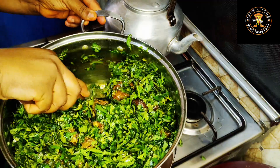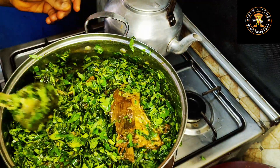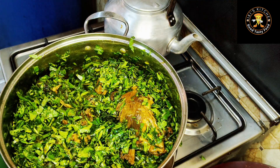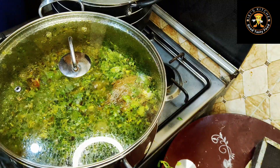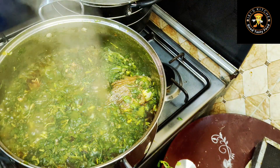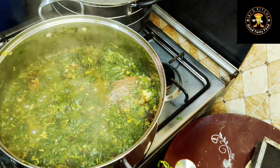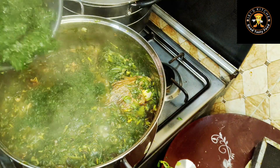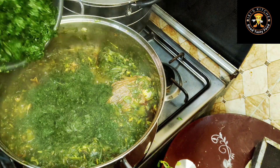I'll just cover it up and let it cook for a few more minutes, because the water leaf generates water. Now it's time to go in with my afang leaf — see how green and fresh this leaf looks. I made sure to source the very fresh ones.